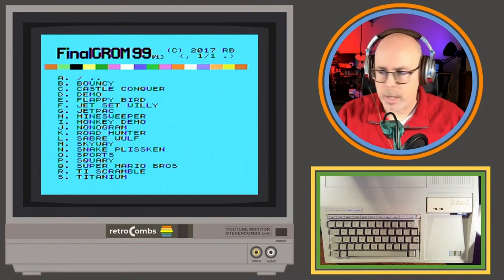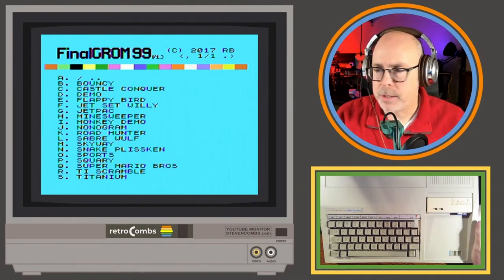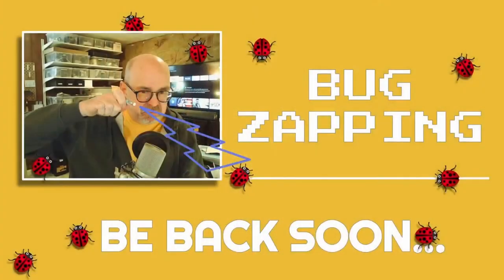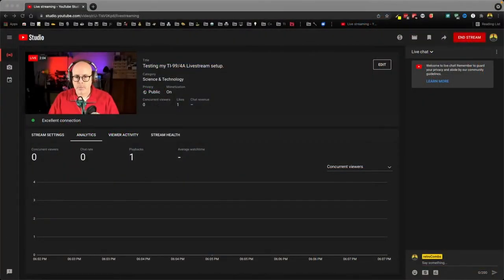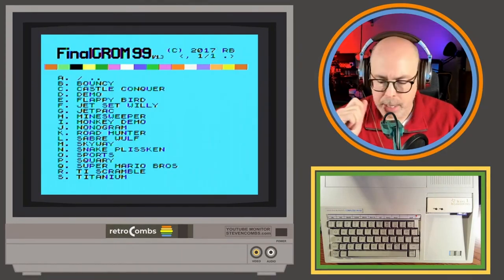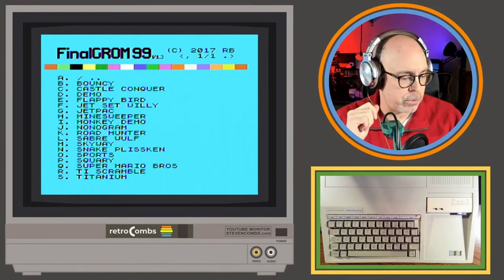Testing the live stream setup here, checking the switcher and backdrop. We have Bug Zap and the thumbnail looking great. I'm playing a little with the Final GRom 99 and I've been trying to figure out how to use it, but along the way I've been working on my setup because I want to do some more live streaming through the holidays.